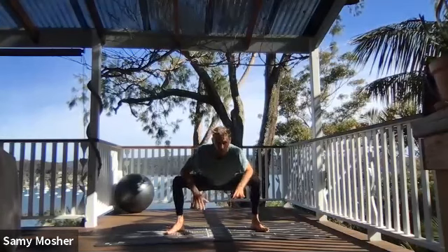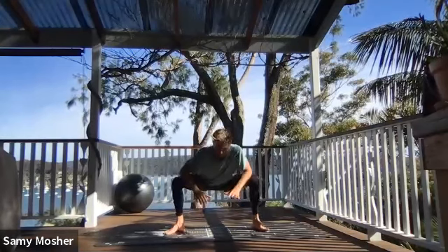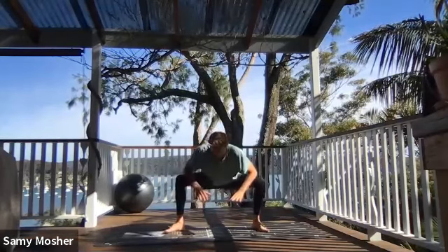Starting off on a slow breath work, letting the body know that I'm going to begin some movements. I am going to start to get a bit of a sweat on.